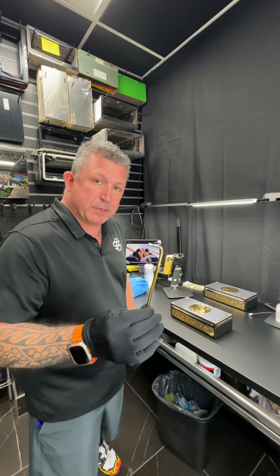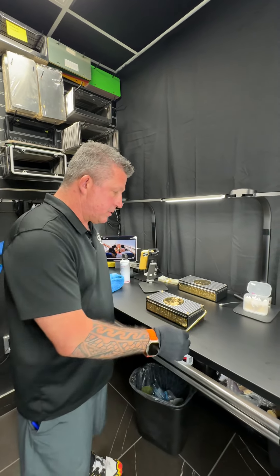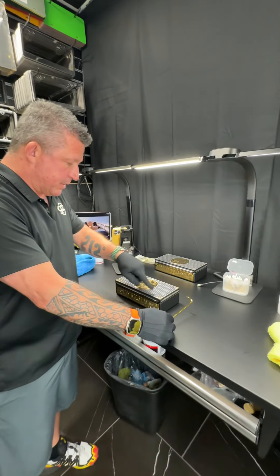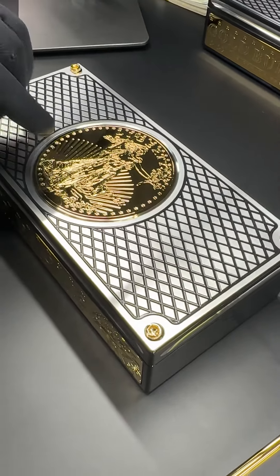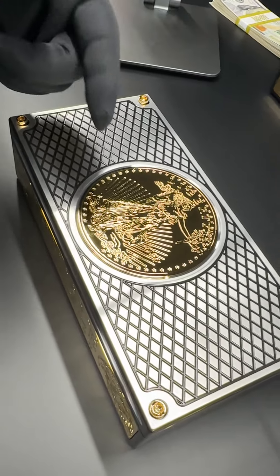Hey Mr. F, John Eric here, GPC. I got your gold tool. I got your gold. Zoom in here, Corey. You got to see the details in this. 24 karat bolts, 24 karat replica gold eagle.